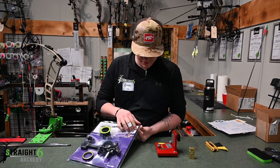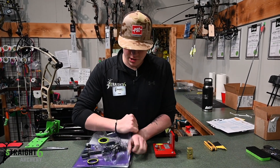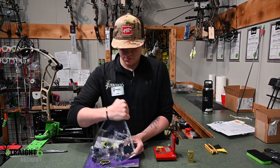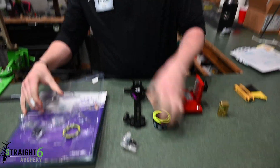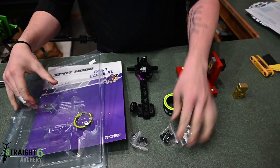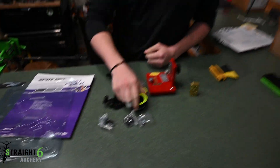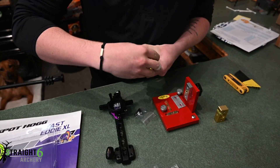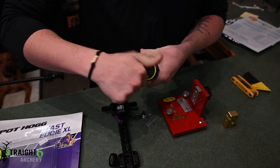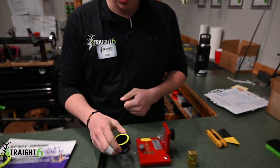Once you open up one of these Fast Eddie XLs — careful with the staples — pull your sight, pull your housing, pull some extra parts, all the goodies. First things first, I'm going to throw this one on my Fortis. I don't like this size, I prefer the smaller one, so we're just going to flip that out. It's just as simple as threading it on. Really tight threads, really tight tolerance, so that's awesome.